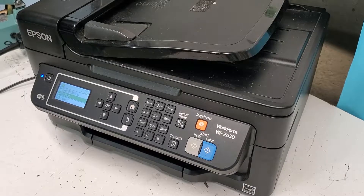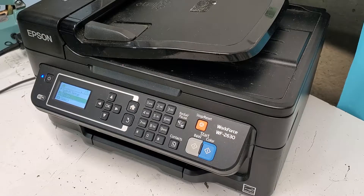Hey guys, this is an Epson Workforce WF-2630 printer that I want to show how to remove a printhead out of. This is very similar to the WF-2530 and WF-2540 printers. The ink cartridges are different in those, but the printhead should be the same.